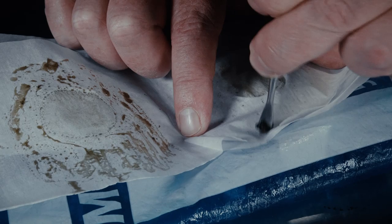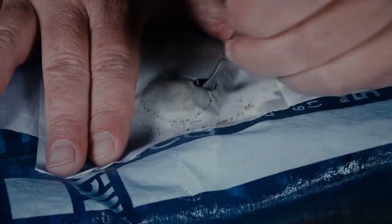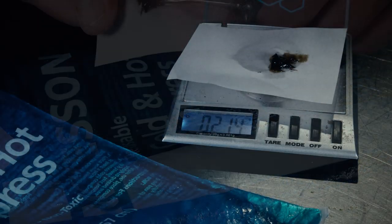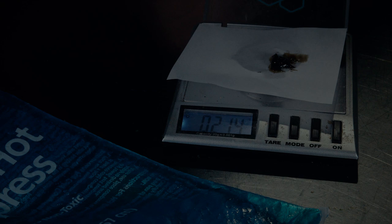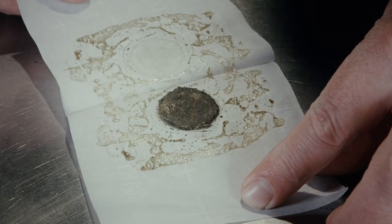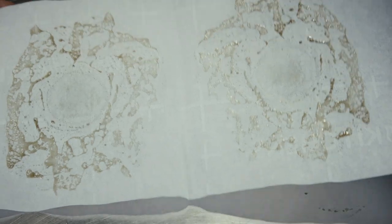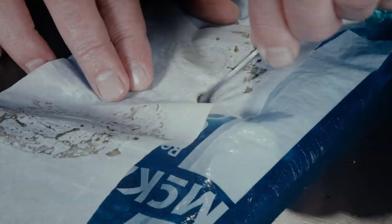The next step is to scrape it off and collect it. Using the compress as a backing to the paper makes it a lot easier to remove the oil. I garnered about 11% yield on that first pressing with the two grams. Then I pressed a one-gram pressing of the same hemp, and with one gram I actually got a better percentage yield — 17% on that one. A really great yield there.